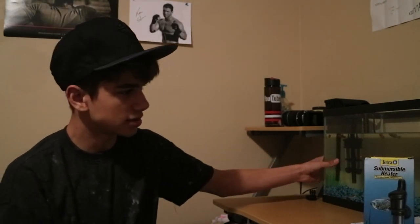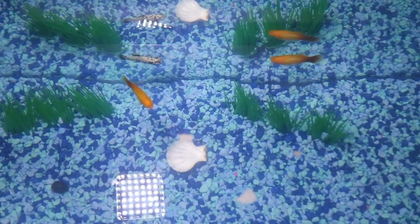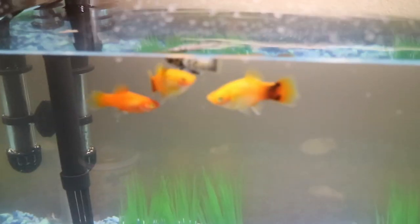Alright, here are the fish. Thank you guys for watching this short little video on the Tetra heater for this fish tank. I'm going to have some cool shots of the cinematics and the heater is going. I'm going to try checking up on the temperature of the tank. Thank you guys for watching. Make sure you check out my other channel up here and have a great day. I'll see you next time.